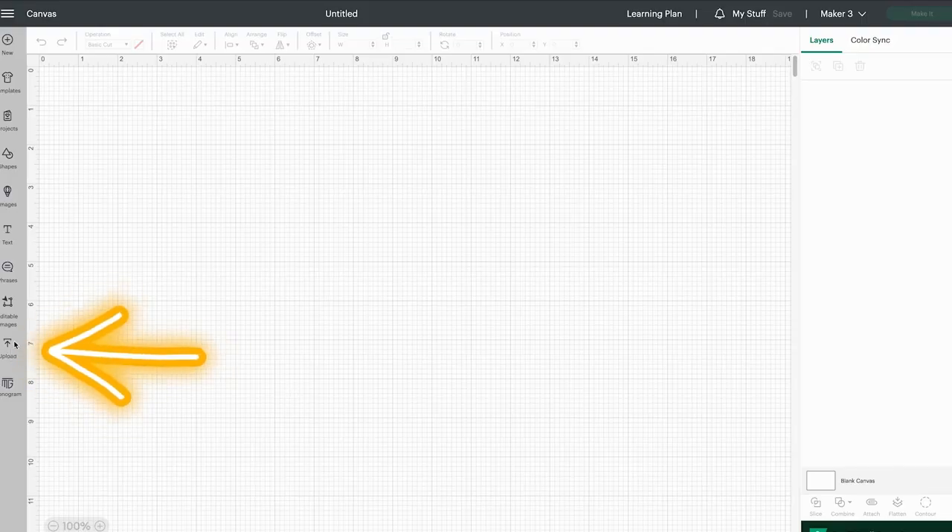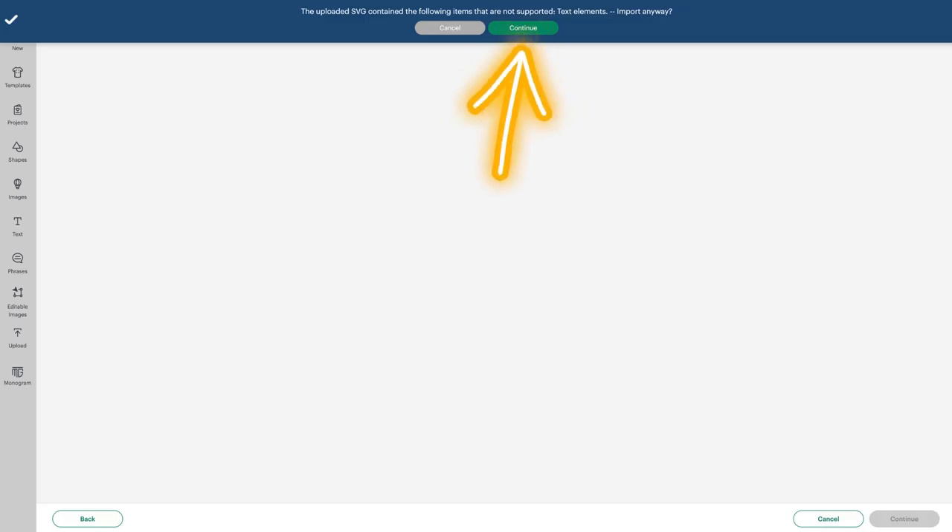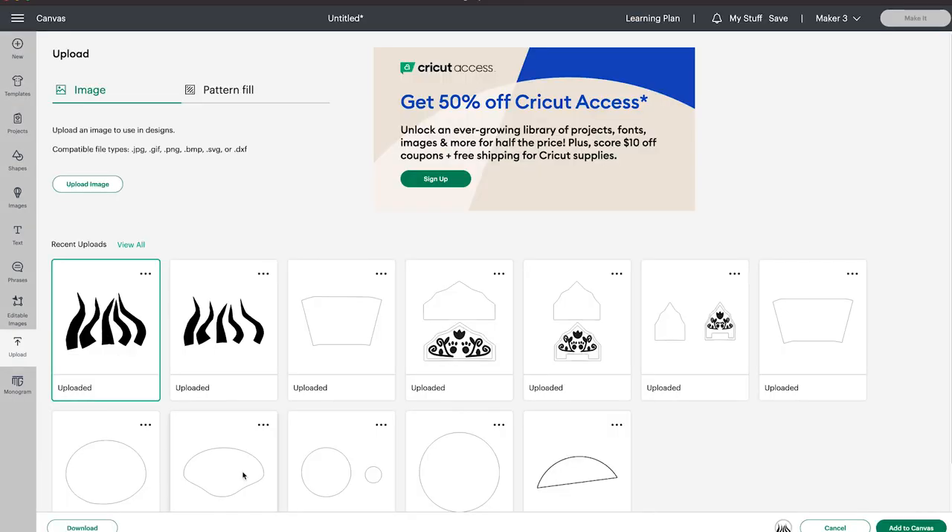Next we'll go over cutting via Cricut. Use 2mm EVA foam with the Cricut. If you're using my pattern, it will include the SVG files for the Cricut, so we'll start by uploading those files to Cricut Design Space. Start a new project and select Upload on the left. If you have not yet uploaded the images, select Upload Image and find the files on your computer. You may see an error message that text isn't supported due to the numbers in the pattern — you can hit OK or continue. Then select the file and add to canvas.